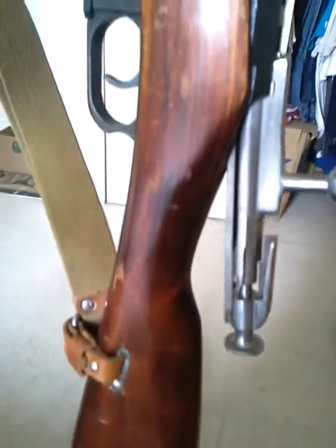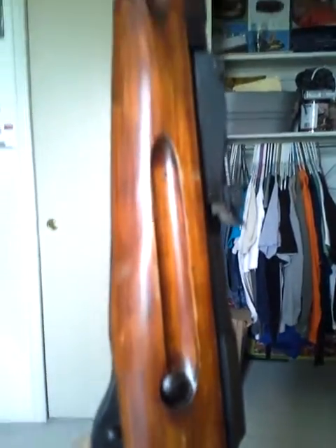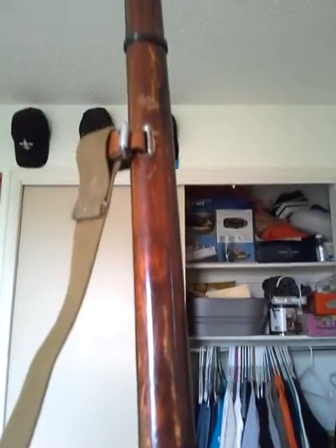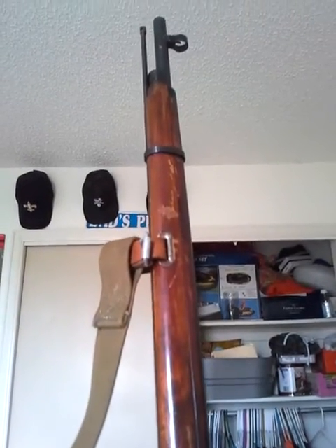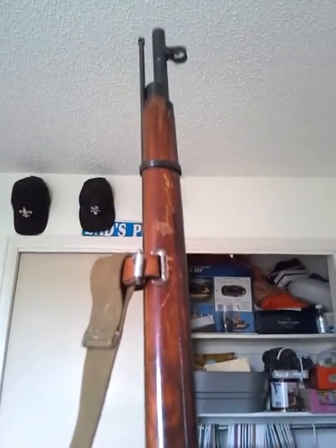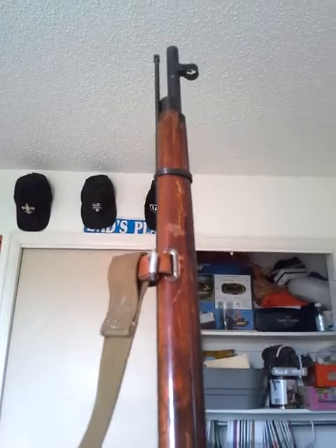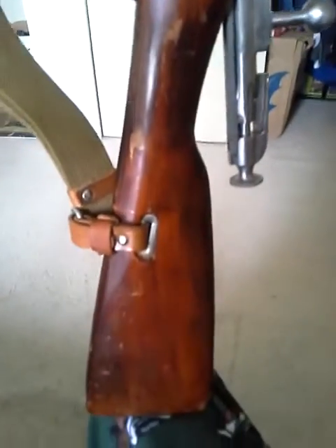So that's my review for this fine Mosin Nagant that I picked up yesterday. I plan on doing some shooting videos with it very soon. I just picked up a couple of spam cans of Mosin Nagant ammo for it. I have two other Mosin Nagants now — a 1942 M38 and a 1942 91/30. So this is my third Mosin Nagant in this collection.